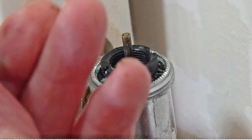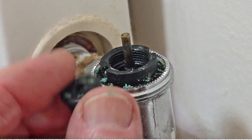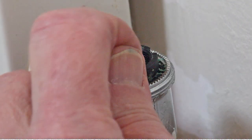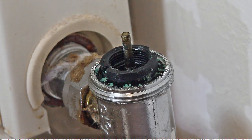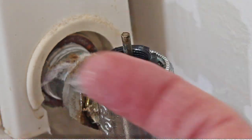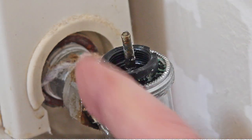Now, any corrosion on there — best to turn that round the other way. This nice plastic end will knock all the verde grey off. Now push that up and down, turn it, and then clean. I'm using silicone grease — a bit on the end of the finger on that shaft.